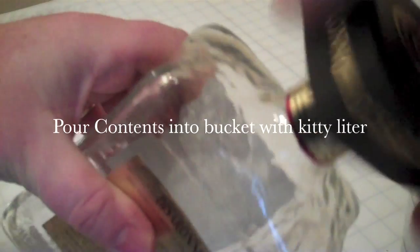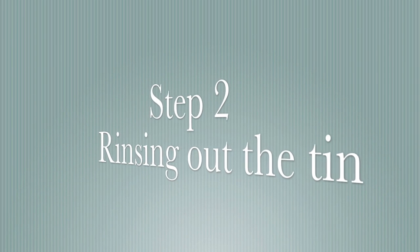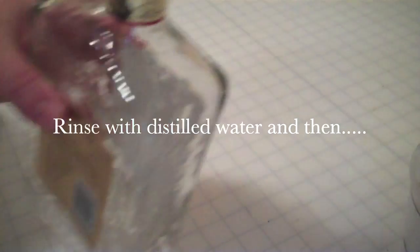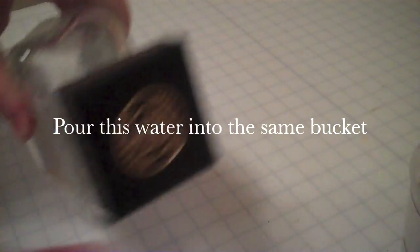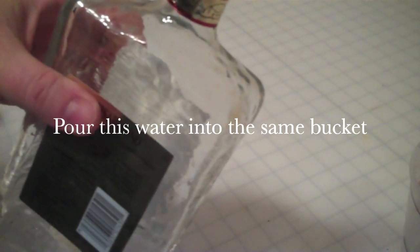Now we have the tin done. I am going to take the lid off and pour the contents out into a bucket. Now that the bottle is poured out, I am going to take distilled water again, put the cap back on, and shake it to get the tin to release from the sides. The glass is already sensitized. Now I just pour this out and then we are going to go on to silvering it.